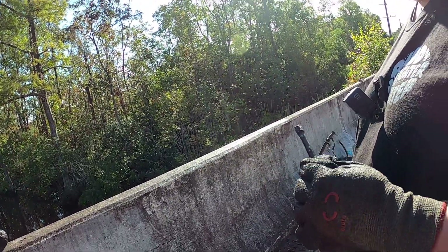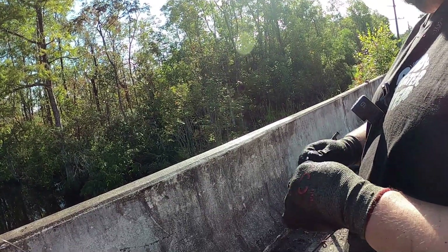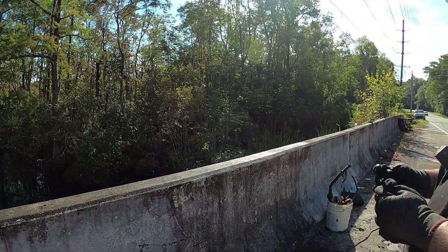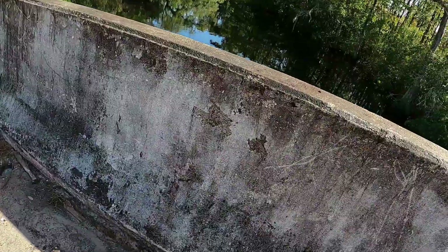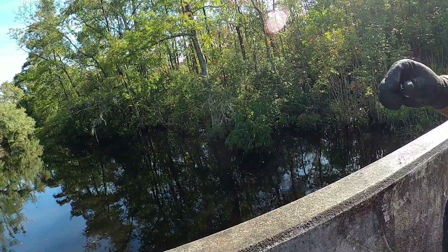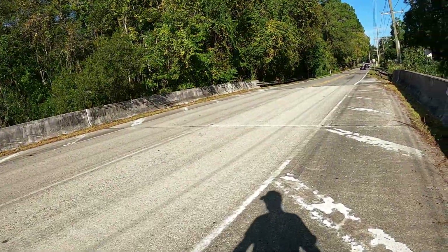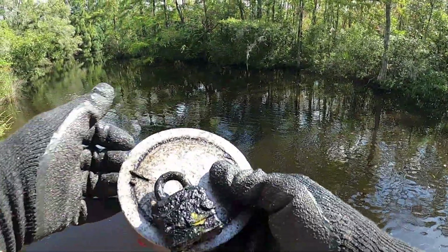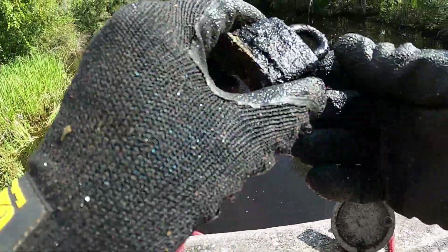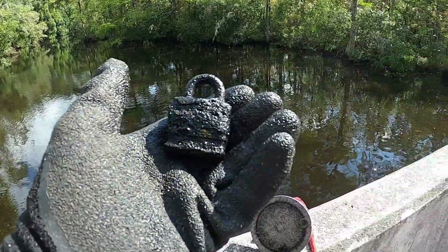I thought it was a crack pipe at first — I've never seen it — but it says Beck on it. I wonder if that's one of the big gun-type propane lighters. This looks like a socket. I wonder if someone threw it in — I would not be surprised. Just pulled up a lock — first one of these today. Can't see what the maker is but it looks like a cheap one. Locks out of the water are cool.